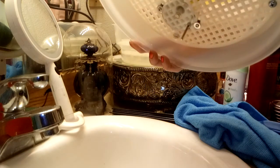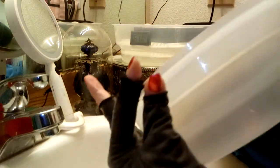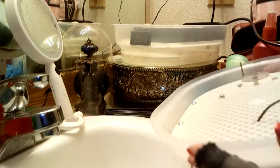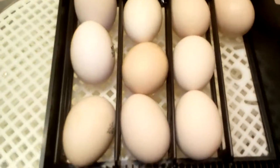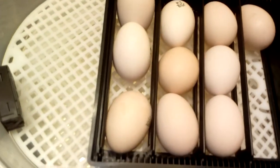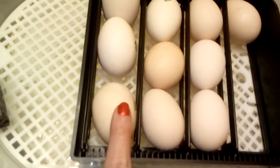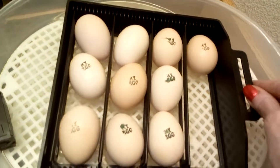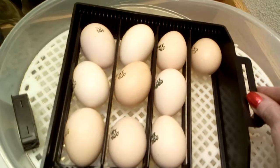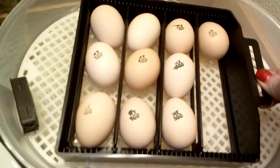That little turning wheel is what turns these eggs. I just checked them this morning and they were turned. They're all turned because my egg is all on top. See, and then this turns — it actually goes in circles, up and down.